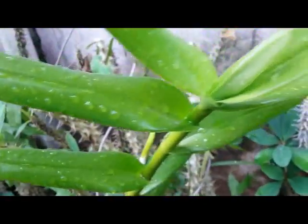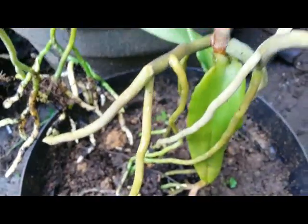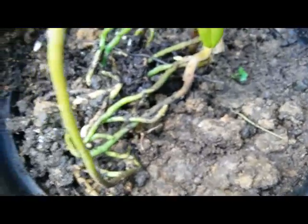This orchid is very similar to Vanda Douglas. Vanda Douglas is also a terrestrial orchid and they can also grow well on the ground on fertilized soil like this.